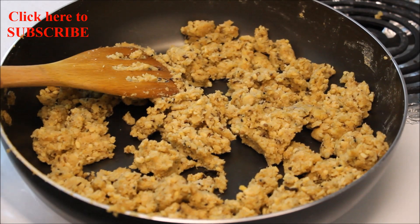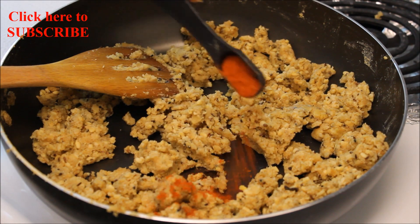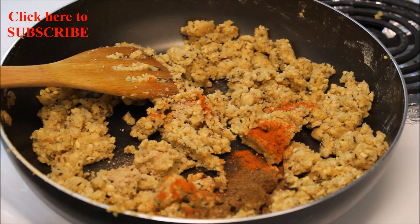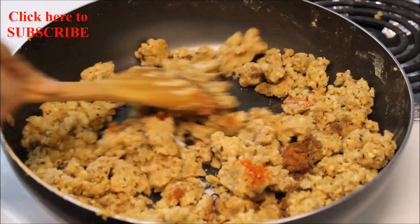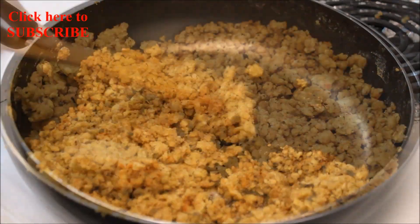So it's time to add the rest of the spices. Add 1 teaspoon of Kashmiri red chilli powder, 1 teaspoon of mango powder, and 1 tablespoon of garam masala. Add salt to taste, mix well, and keep stirring for a few more minutes.